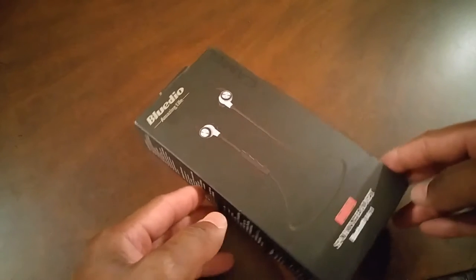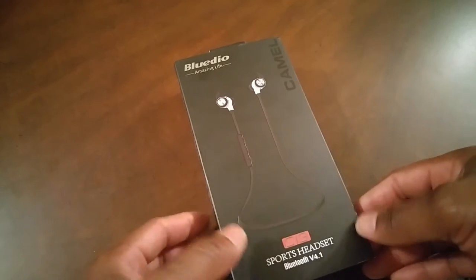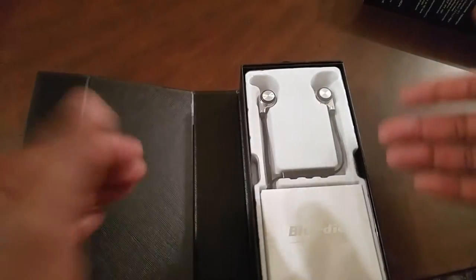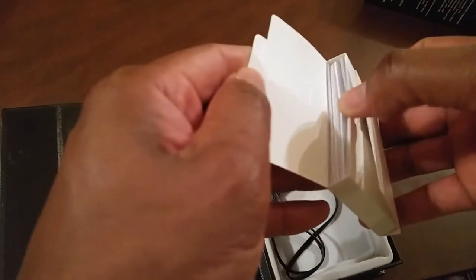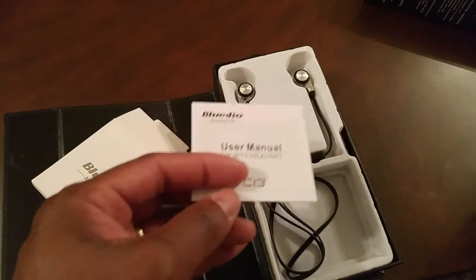Here we have it — the Blutio sports headset. It has a Bluetooth 4.1 variant and it's the CI3 version. We'll go ahead and see what's in the box. We all know Blutio is famous for their packaging, so I'm very interested to see how this presentation is going to look. As always, a great presentation. Inside the box you see this little package which includes the user manual, available in different languages — reflecting Blutio's global aspiration.